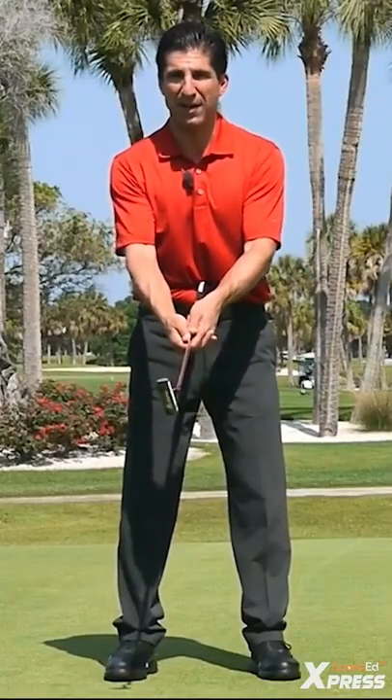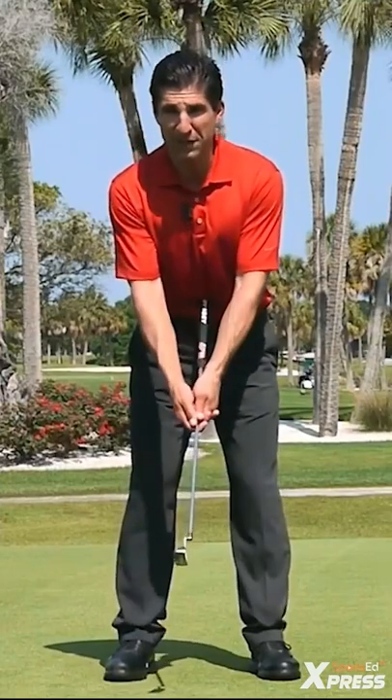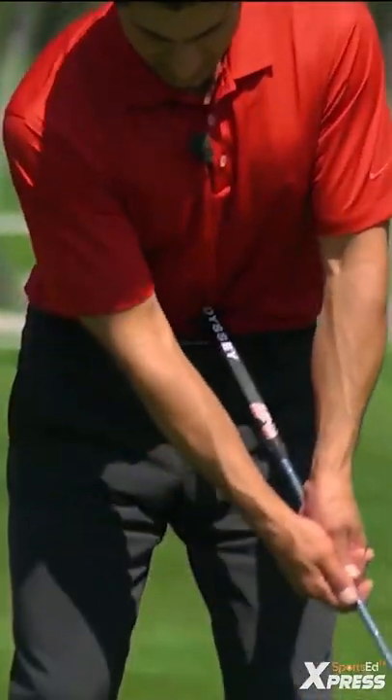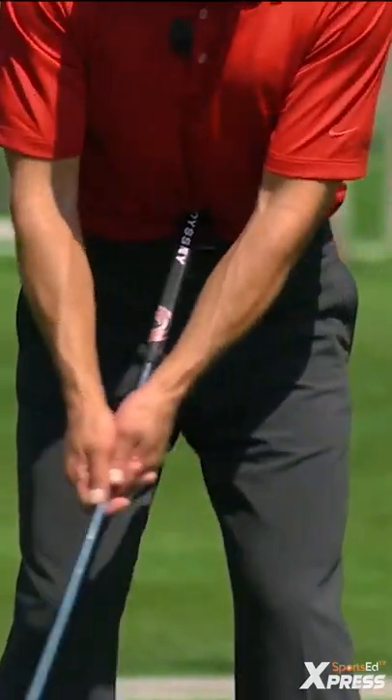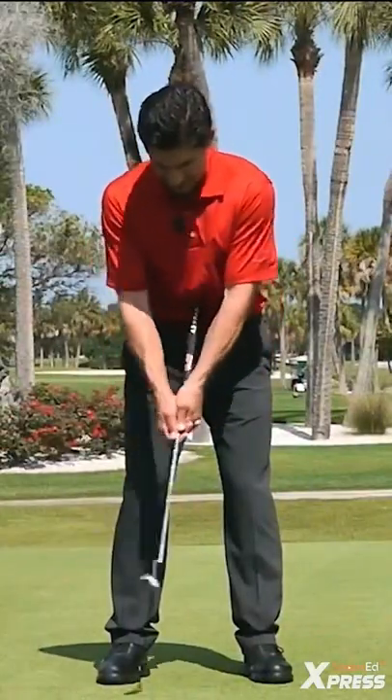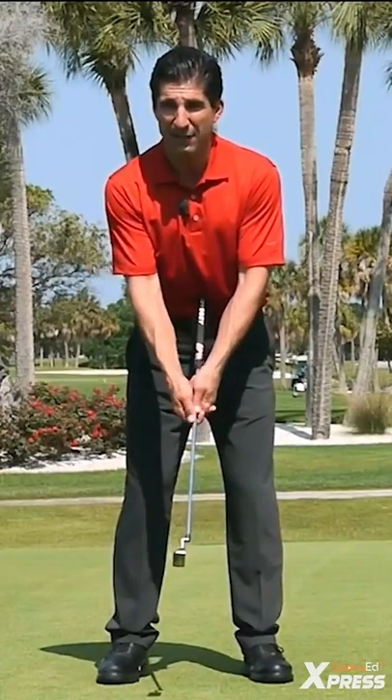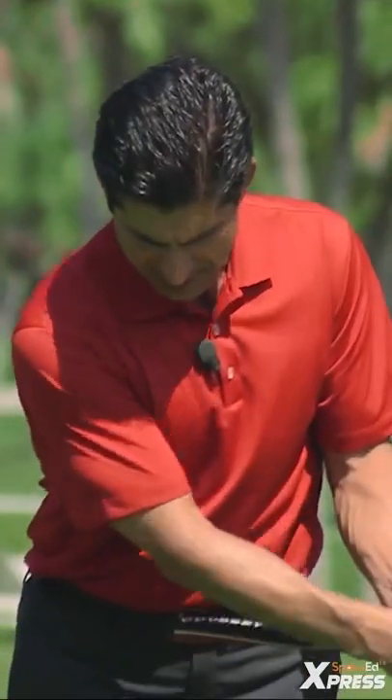By putting the butt of the putter in your belly and then gripping down the putter, you can bend over into your golf posture and make a stroke so everything is moving together. Then the butt of the putter will stay in the belly. If there's independent motion of the wrists or the arms, then the butt of the putter will leave your belly.